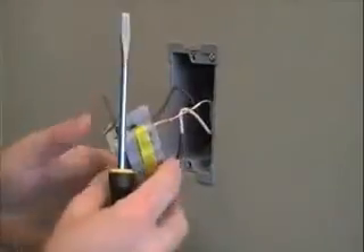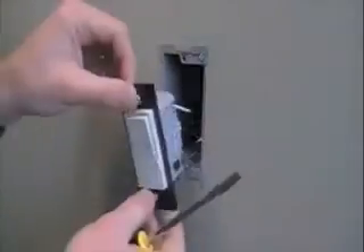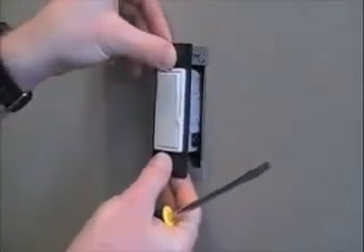Carefully fold the conductors back into the wall box and then mount the Harmony dimmer using the included device mounting screws.